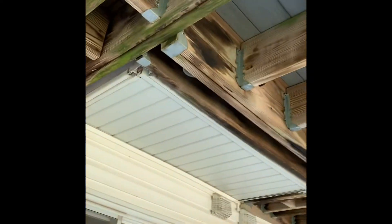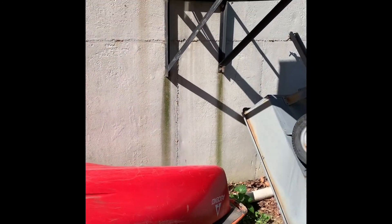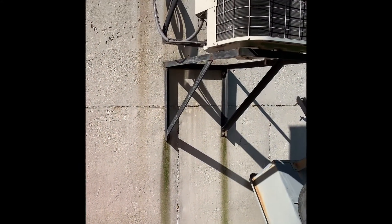Here's our unit outside — new AC system, new wall rack. We're actually going to lower this rack down. What we'll probably do is use the lower outlet holes and use them at the top on the new one to make lower ones, just to get it down further.